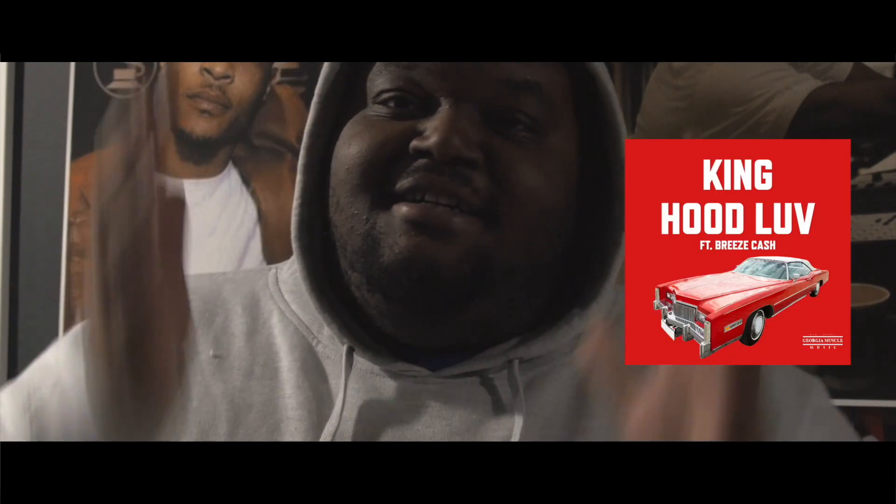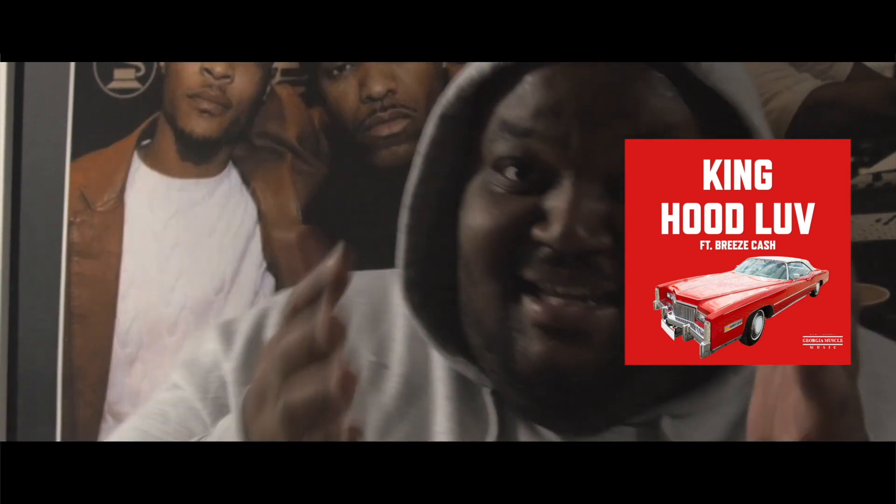Hey, what's going on good people? I hate to stop the video, but check out my new single, Hood Love, featuring my brother Breeze Cash. The link is in the description — go on and click on it. It's a bop, I'm telling you.